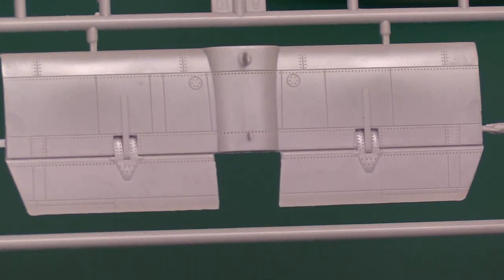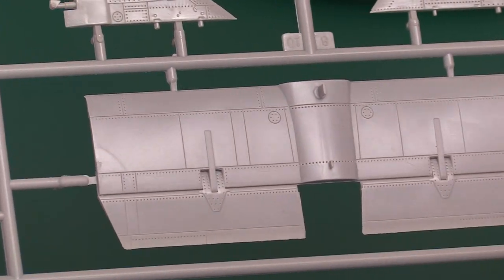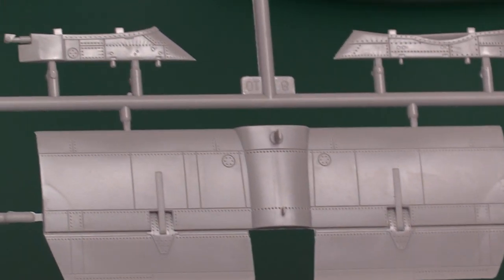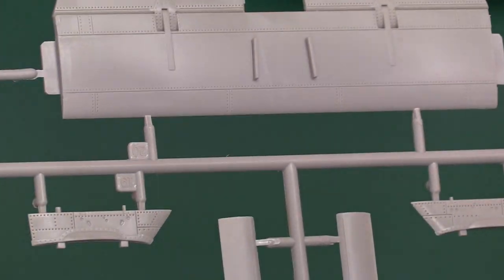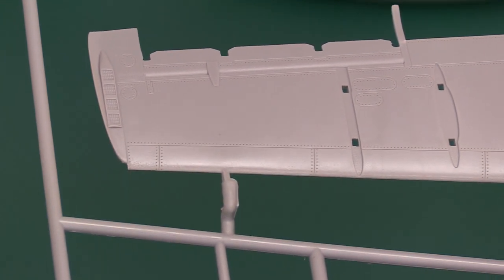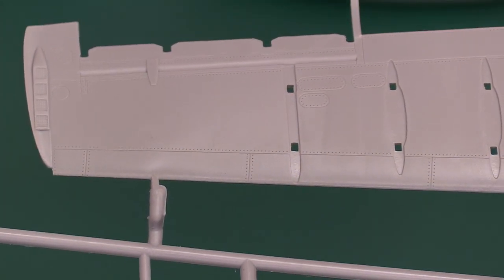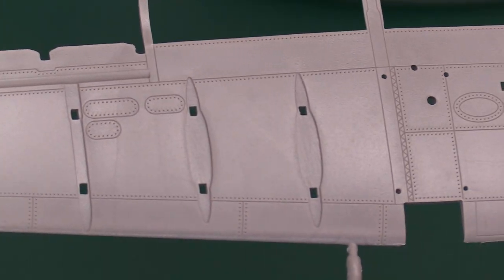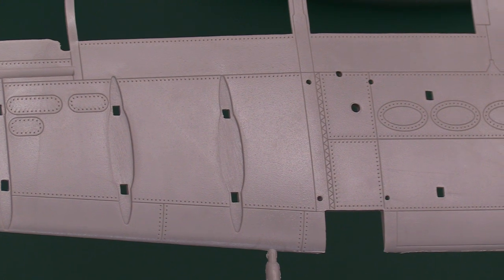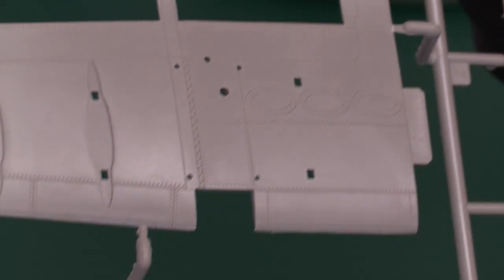And then last of all we've got all the other items — starting with the horizontal stabiliser, and again beautiful detail. Look at the way they've got those great big pivot points, and the underside of it the same again, with the elevators and huge pivots. Then we've got the lower side of the port wing — some really nice access hatches, lots of recessed rivets, and you can see all the hard points there for the pylons to go on. And then all the various pylons are featured. Absolutely fantastic, really really good.